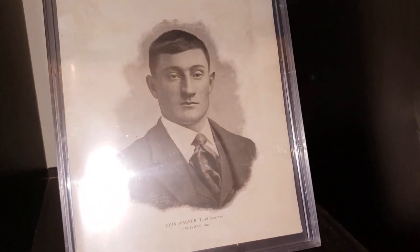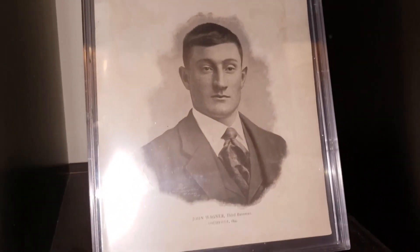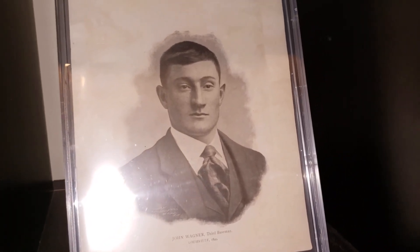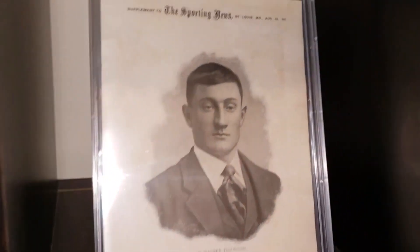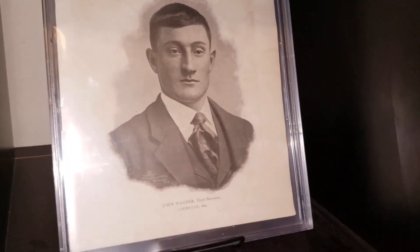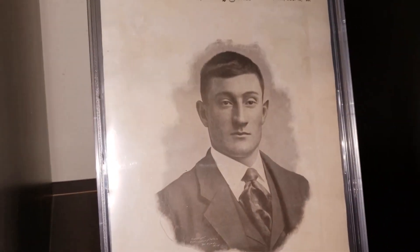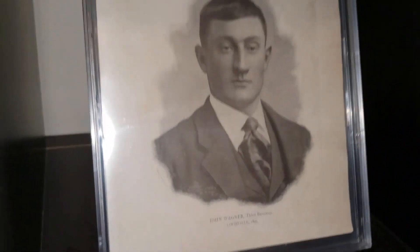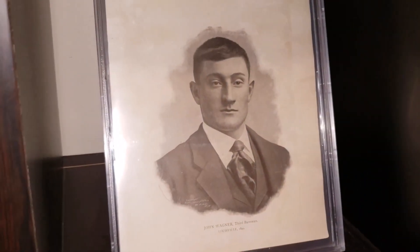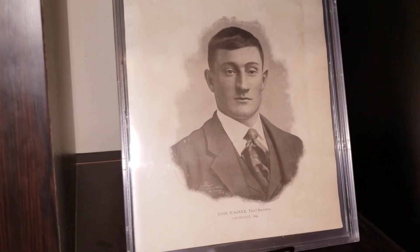An 1899 Sporting News M101-1 Honus Wagner rookie — obviously not a card per se, but it is his rookie. I didn't know a 19th-century Honus Wagner piece existed, and when I saw this I thought: why is this thing not in a museum? It is the best condition one I've ever seen in my life. I've only seen about six in sales history; most of them are cut out, missing chunks, or written on. The T-206 Wagner is the most famous card ever because Wagner was the best player on the planet back then, and this piece predates the T-206 by 10 years. It says 'John Wagner' at the bottom — he played for Louisville. I think this should be in a museum. I didn't even know it existed until last year, and my jaw dropped when I learned about it. So happy I have this piece.